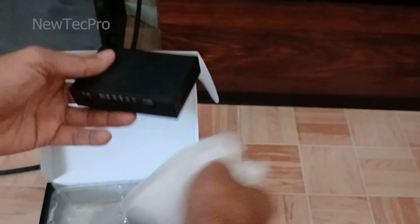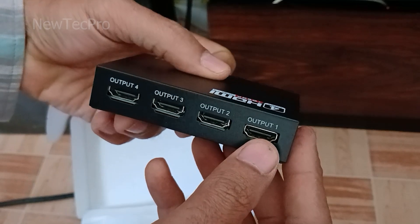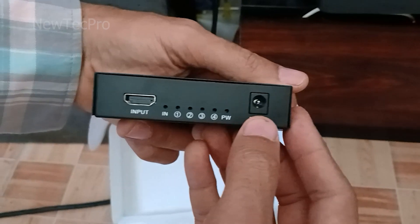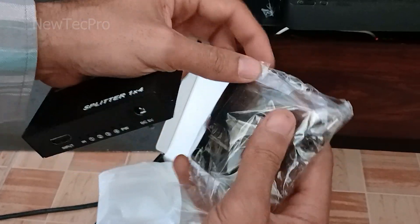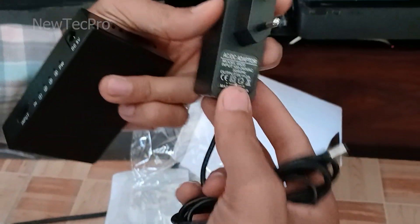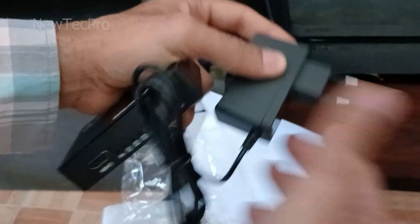Let's introduce the device. As you can see, this device has one HDMI input port here and four HDMI output ports here. You can also see the DC 5V power supply port, and here is the 5V 2A AC/DC adapter for power supply.